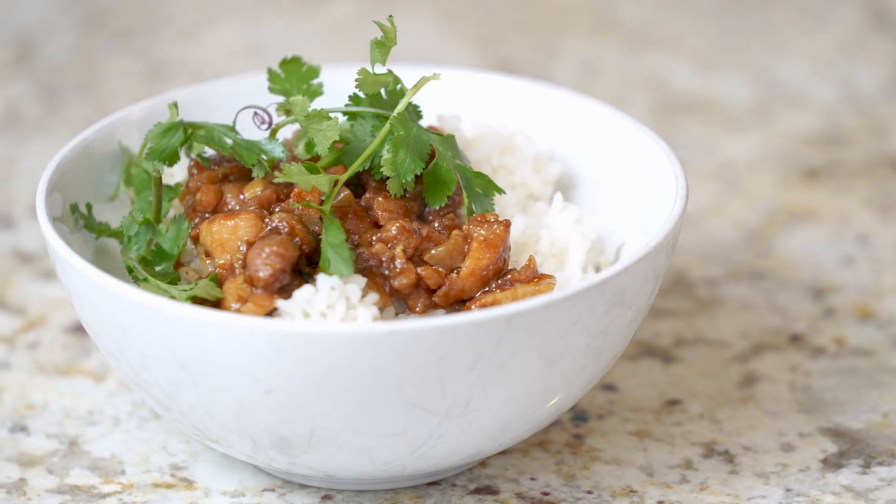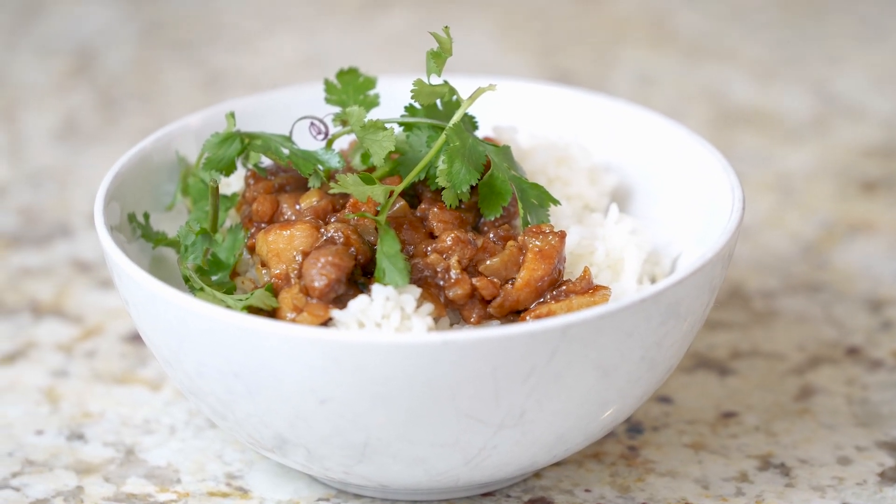Pretty much anywhere you go in Taiwan, if you're eating out, you will find this dish readily available. In Chinese, we call it a minced pork belly that has a lot of seasonings and it's cooked down into almost just like a rice topping.